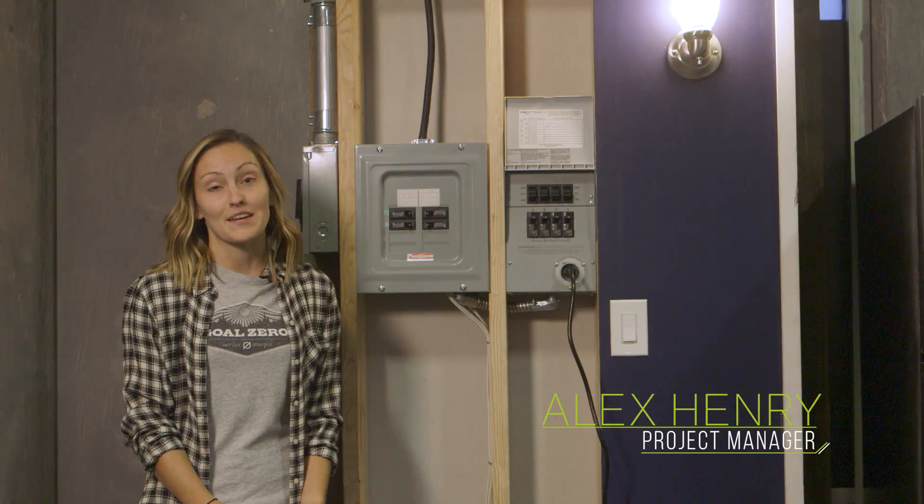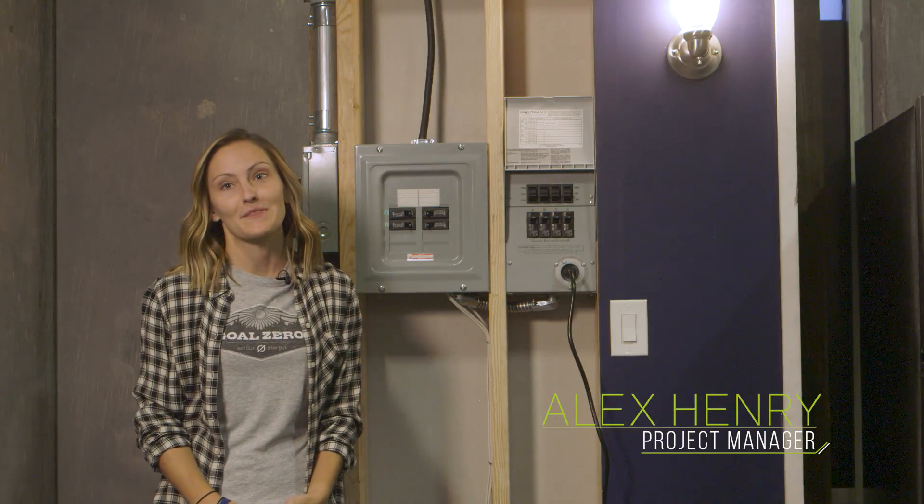My name is Alex Henry. I'm a project manager here at Goal Zero, and today we're talking about the Yeti Home Integration Kit.